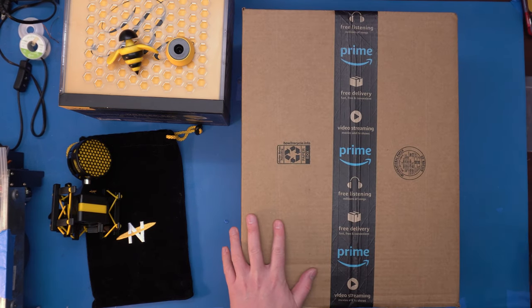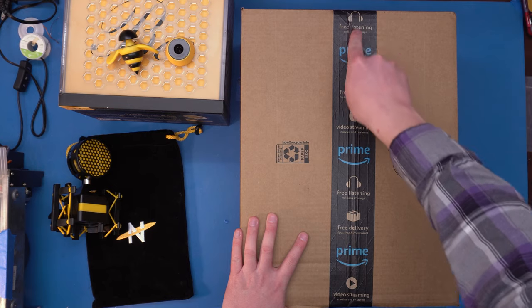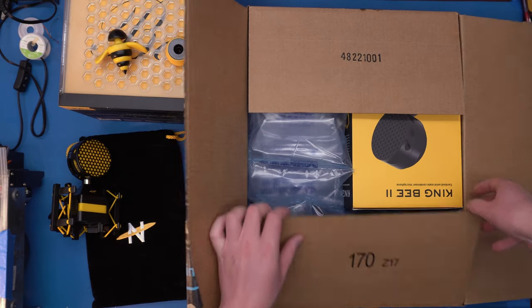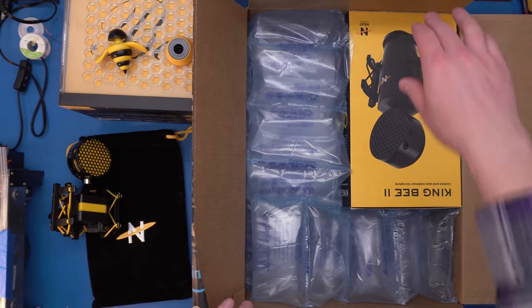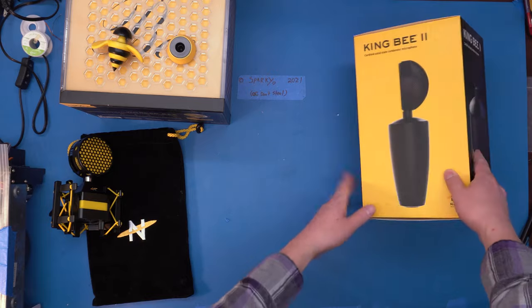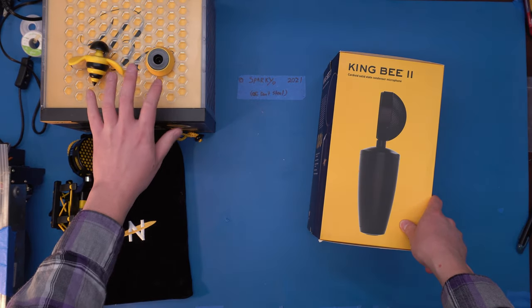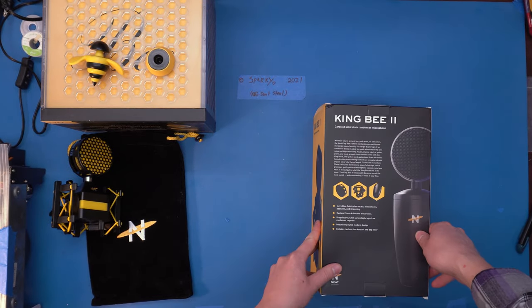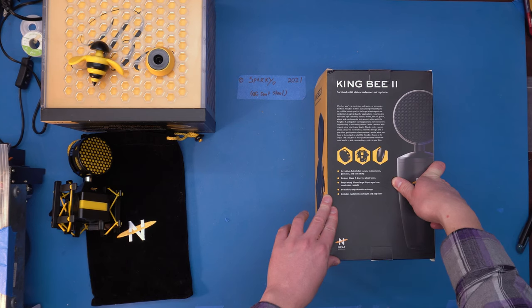Let's start unboxing it. It's a pretty big box — right inside. It's the Neat King B 2 solid-state condenser microphone. One thing I noticed right away is that the packaging is very different than before. Before, we had this nice plastic crate. This is just every slipcover box I've ever seen. Whether you're a musician, podcaster, or streamer, the Neat King B 2 offers outstanding versatility and incredible sound quality. Its large-diaphragm true condenser design is ideal for applications requiring low noise and high sensitivity — vocals, drums, electric guitar, piano, and most acoustic instruments.